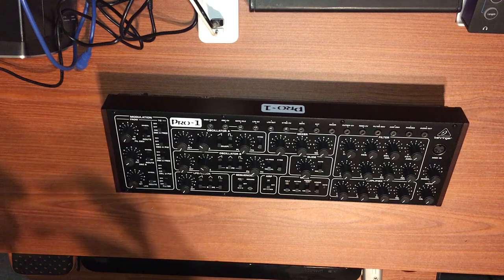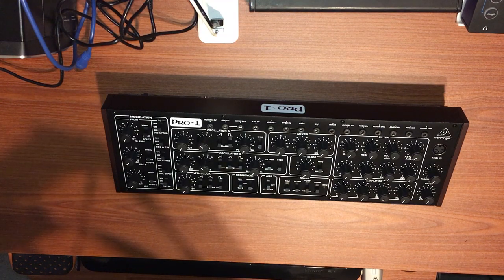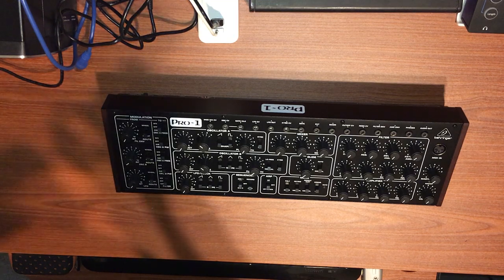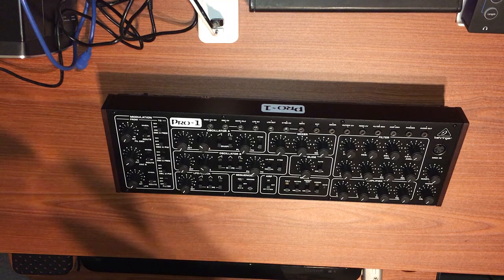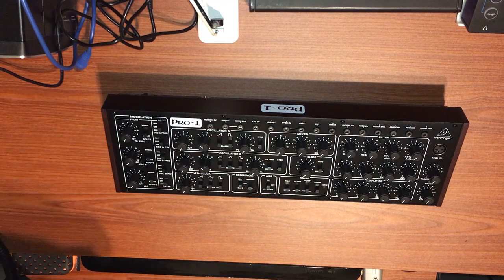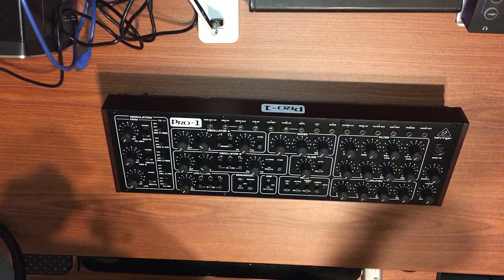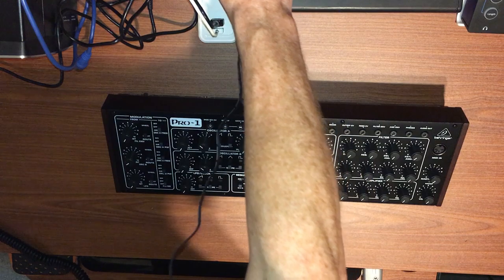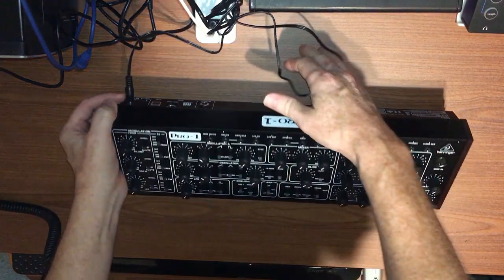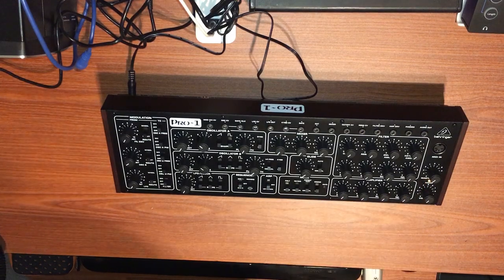We're going to connect the power supply to the power strip, power in the back, power on — and we have a power light. Yes.